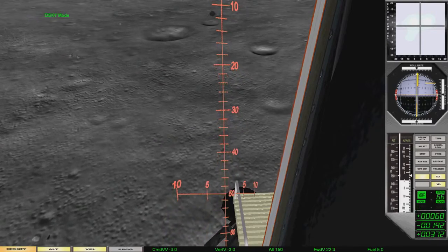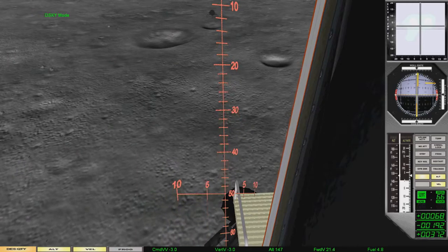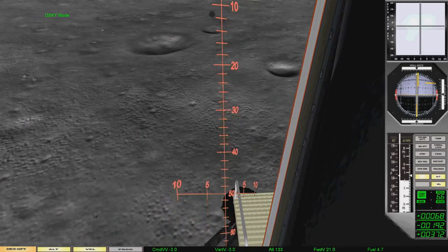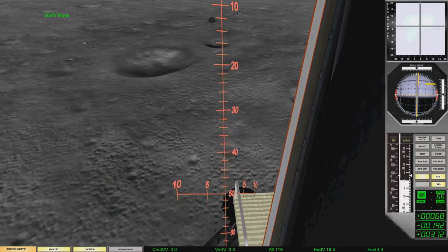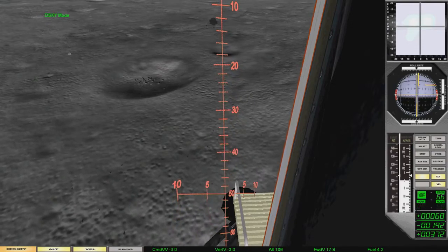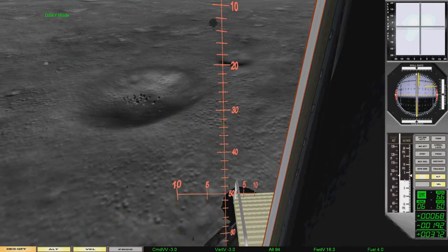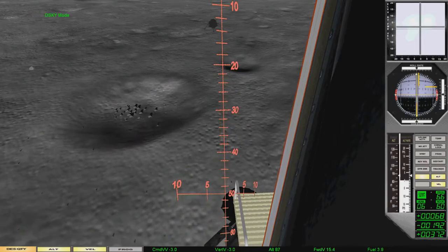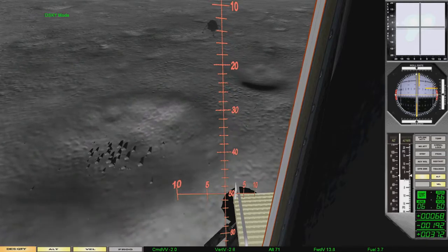Lights on. 120 feet, down three and a half. 100 feet, down three and a half. Picking up some dust. Down three and a half. 875, down three and a half.